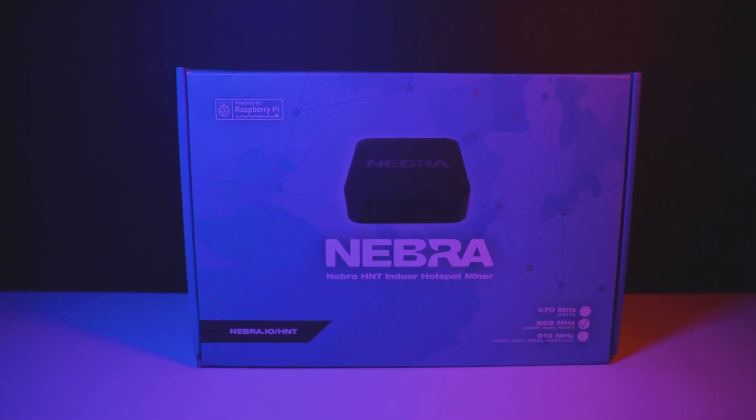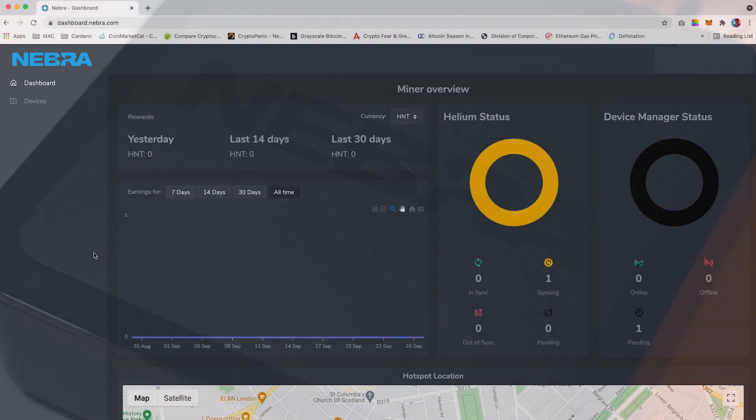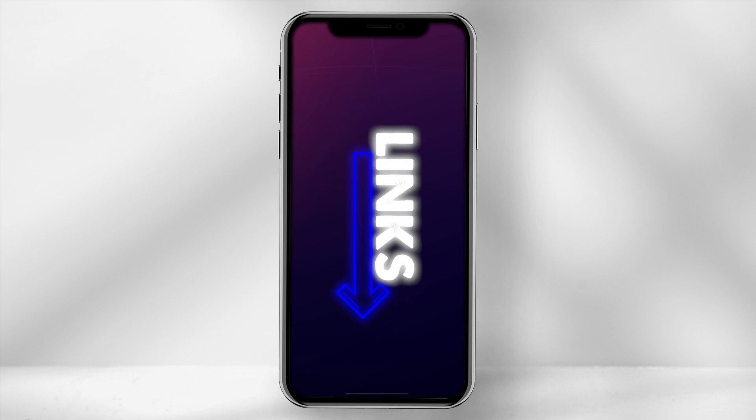Welcome. In today's video I'll finally be unboxing the Nebra indoor miner, setting it up, accessing the dashboard and showing you how you can start earning HNT. I'll leave any relevant links in the description below.